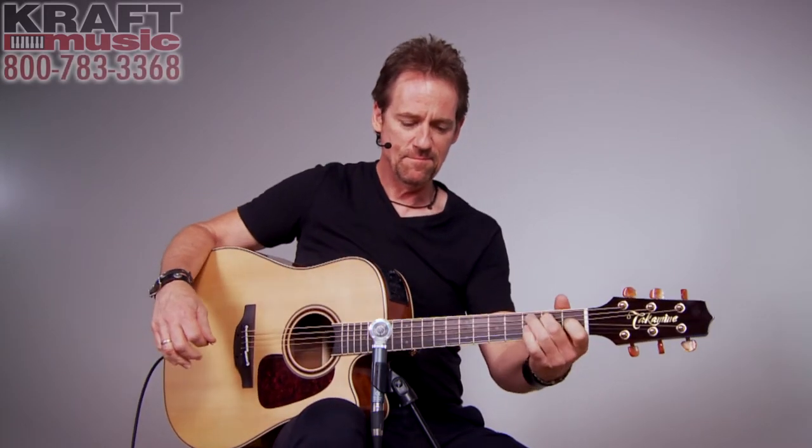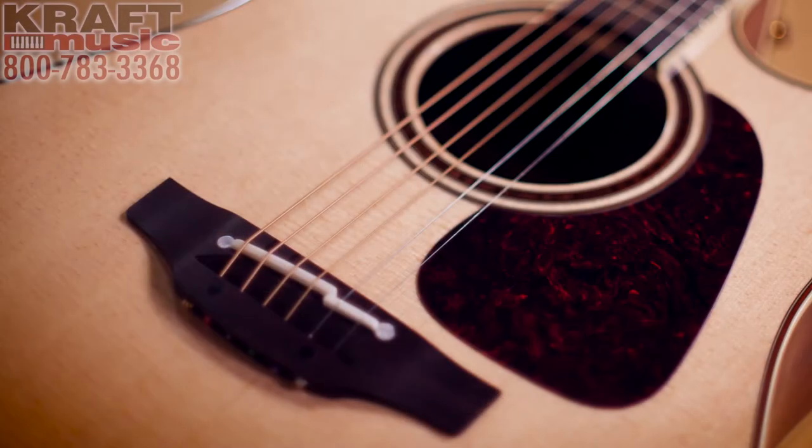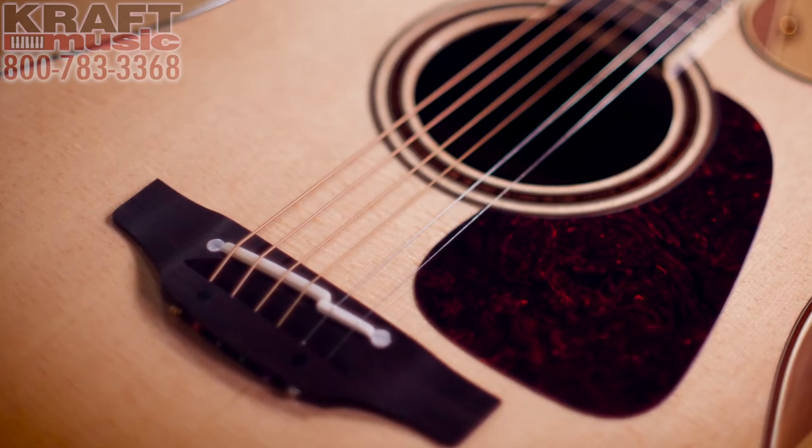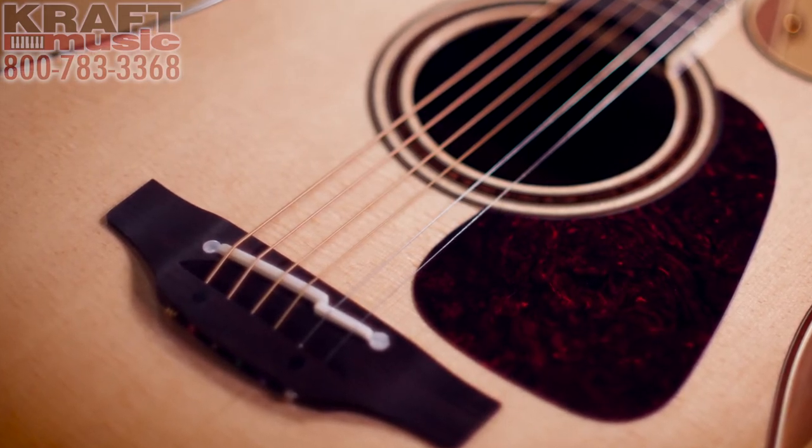Just like all the Pro Series from Takamine, this guitar has got a bone nut. It's also got a bone saddle, and that bone saddle — once again on the Pro Series — is split. That saddle gives you the best intonation all the way up to the sound hole. And that saddle sits on top of a rosewood bridge, which is going to give you a lot more sustain.